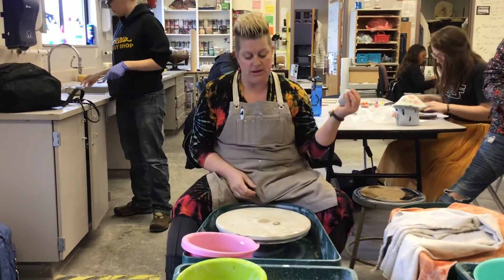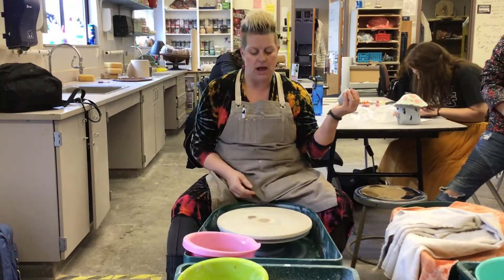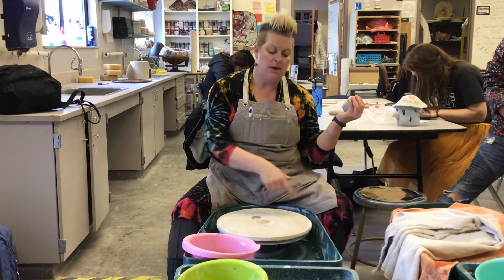I'm going to make sure that my wheel is going counterclockwise because I'm right-handed, so I want my wheel to be going counterclockwise. If I'm left-handed, my wheel is going to be going clockwise.